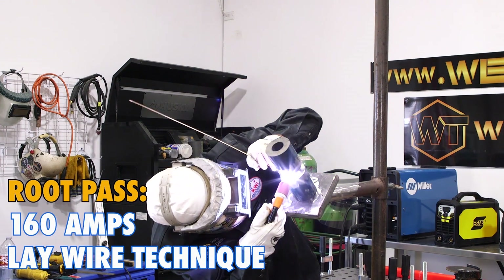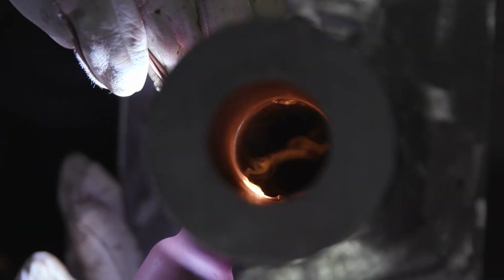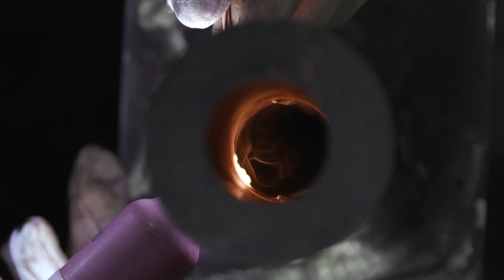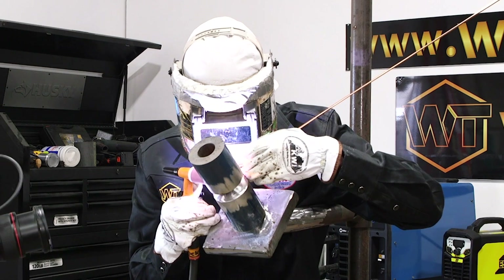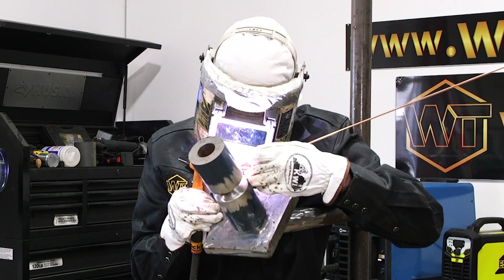Firing up at 160 amps, getting nice and liquid. I'm going to keep my wire in the puddle and just move back and forth really smooth, working my top bevel and the bottom bevel, making sure that everything breaks down nice and slow and that we're getting penetration on the back side of this root.